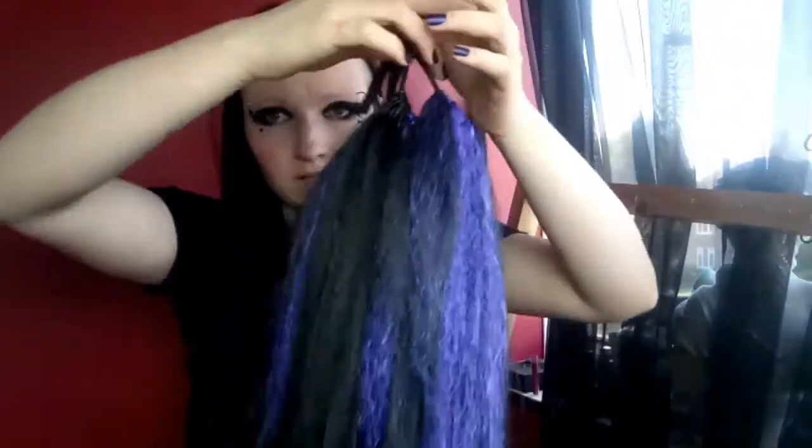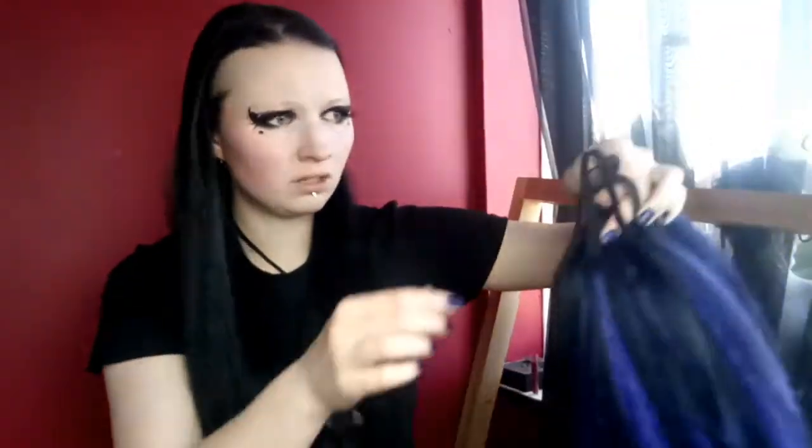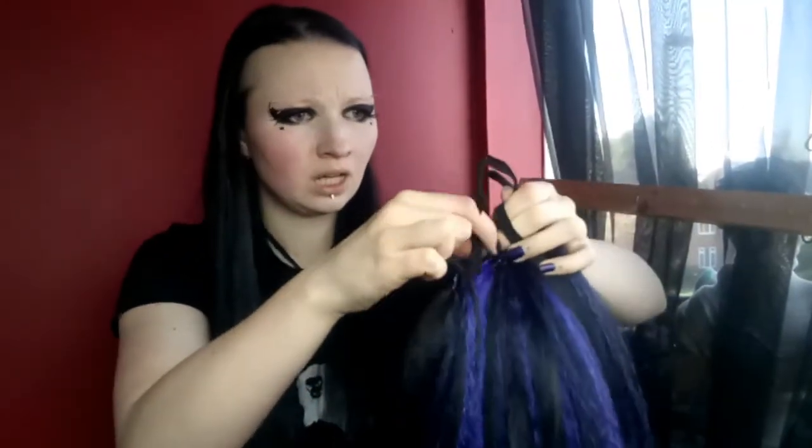Hello and welcome to another video. Today I'm going to do a continued video, like a video number two, about these hair falls. If you've not watched the previous video, you should probably watch it, where I kind of open them and talk about them in general and try to put them in for the first time. Basically what this is, like 90s looking hair falls. I'll leave a link of where I got them from in the description.